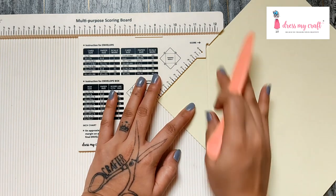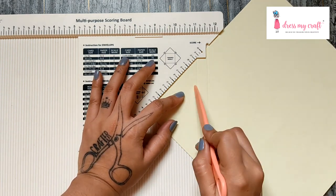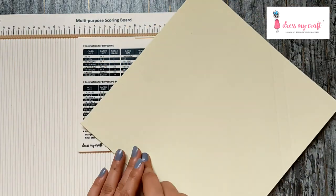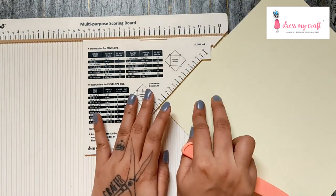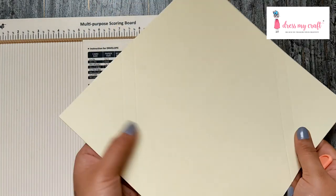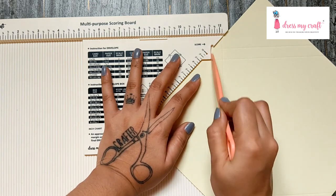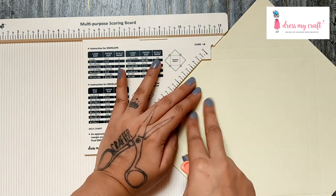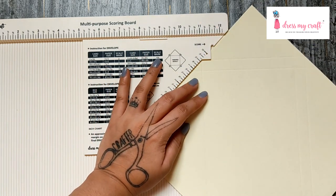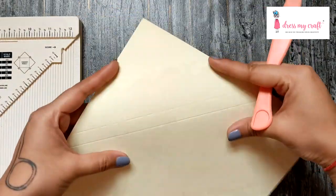The second score mark is at four inches. Repeat the same for the opposite side as well. Now align the previous score lines with the 90-degree angled edge and score again. Do the same on the opposite side as well, then fold on all the score lines.